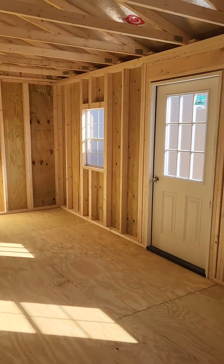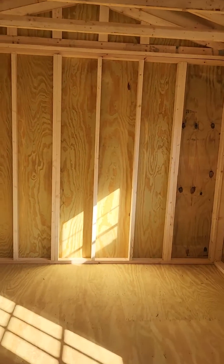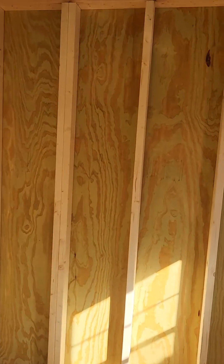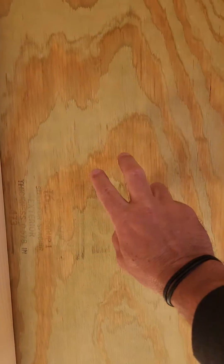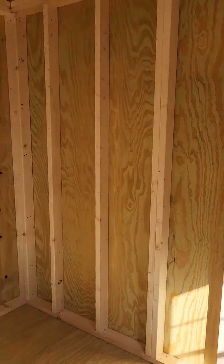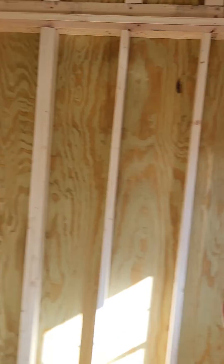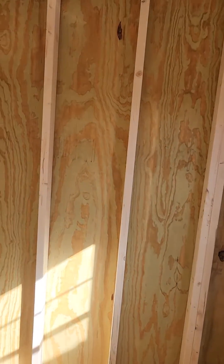This is what it looks like inside — it's a 10 by 20. Plywood in the walls, plywood in the floors. Most other companies that build portable buildings do not offer a plywood wall. Ours are 5/8 inch plywood, pressure treated. In fact, all of the wood products you're looking at are pressure treated and they come with a limited lifetime warranty.